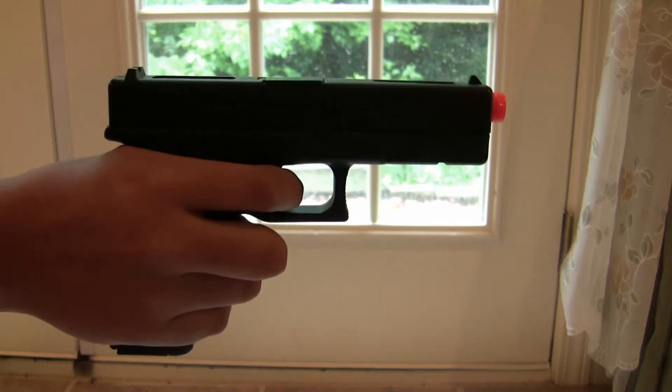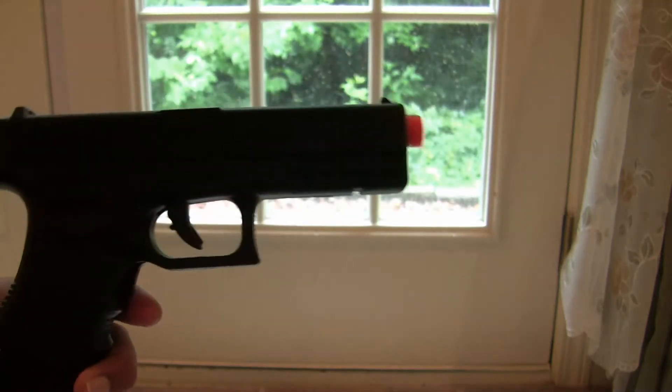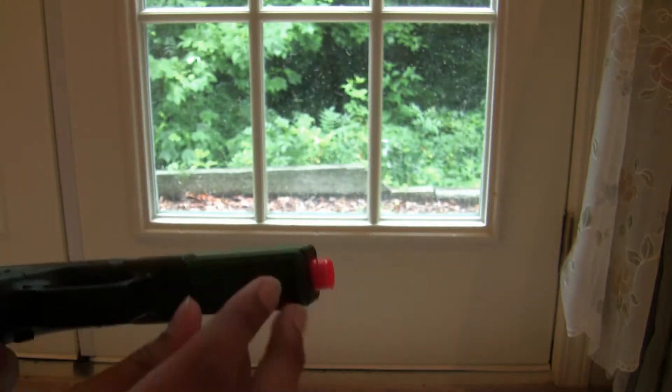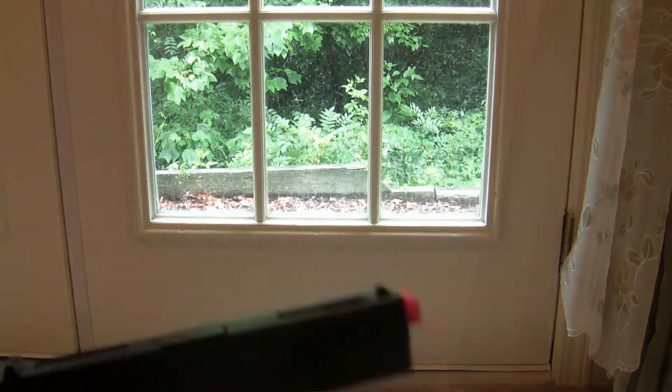Here's semi-auto. Now this gun has two firing modes — semi-auto and full-auto. There's a lever right there, you just pull it back and it goes to full-auto.